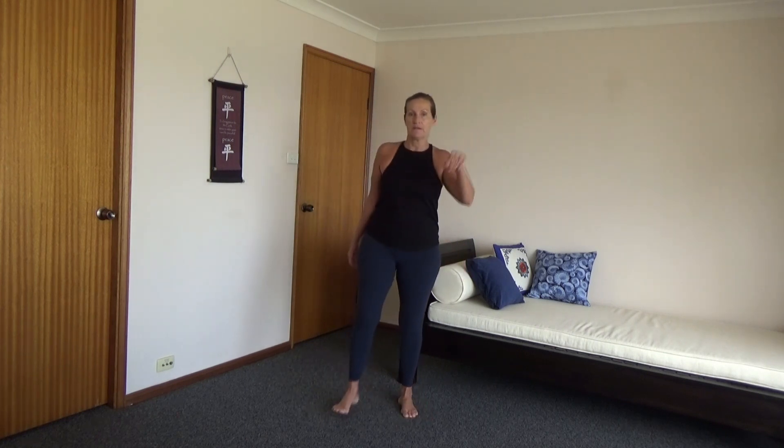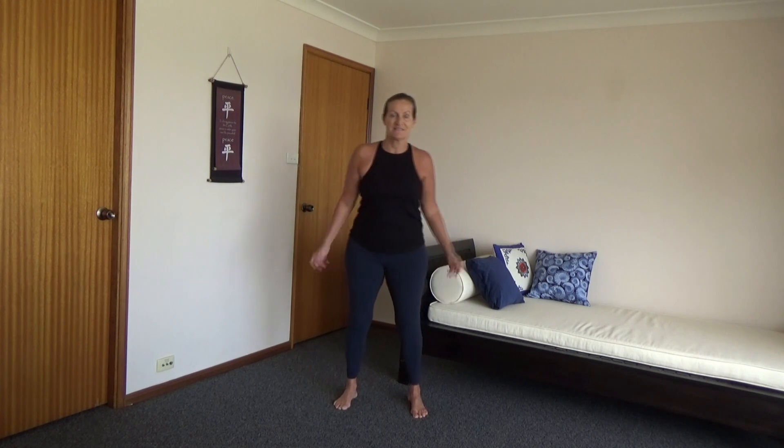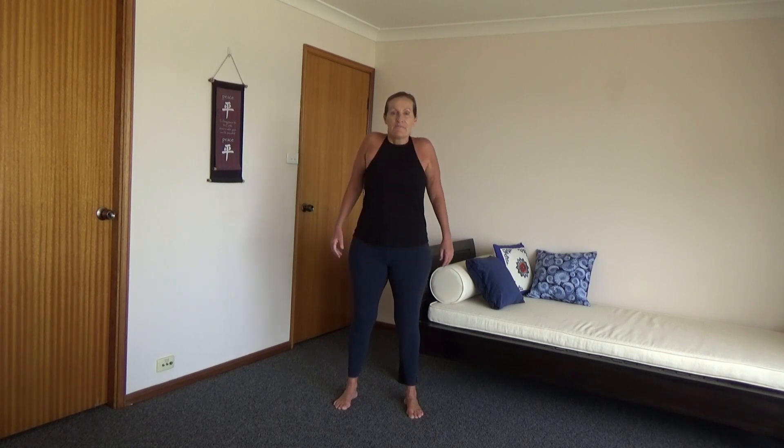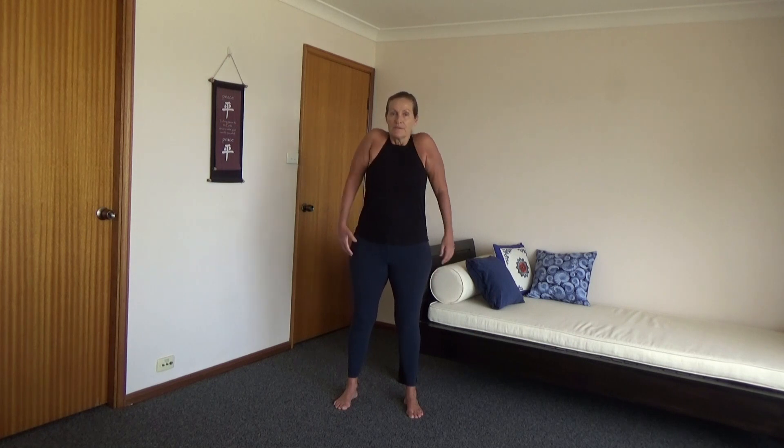If you hear anything, there's a couple of kids playing outside which is really nice — some happy sounds of kids out there playing on skateboards. Roll shoulders back and down. Roll again back and down from the back. Now bring the shoulders up.